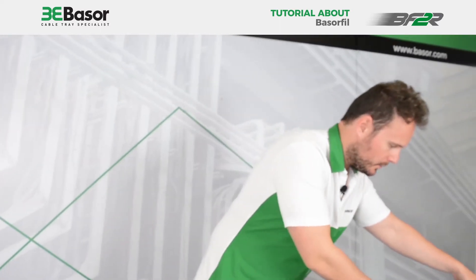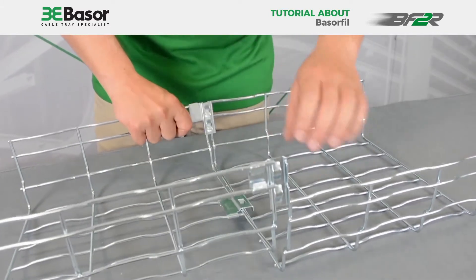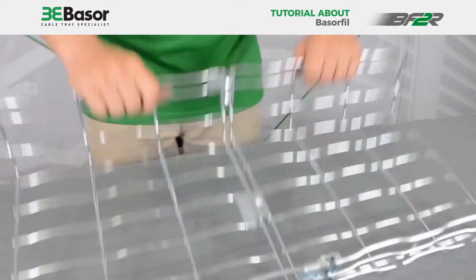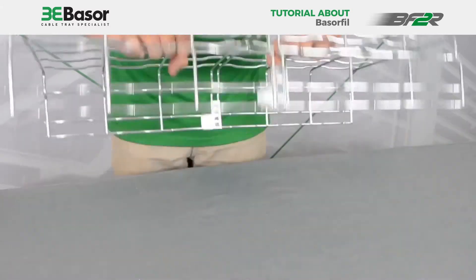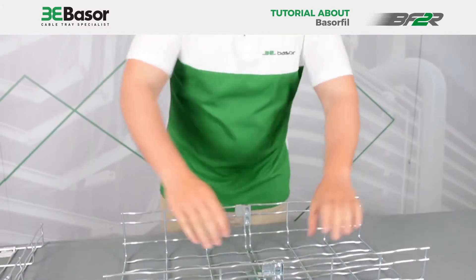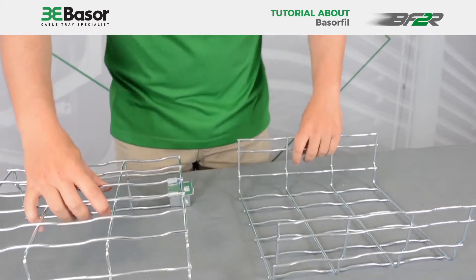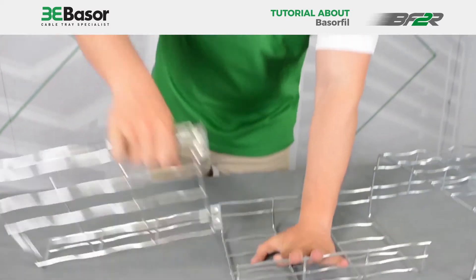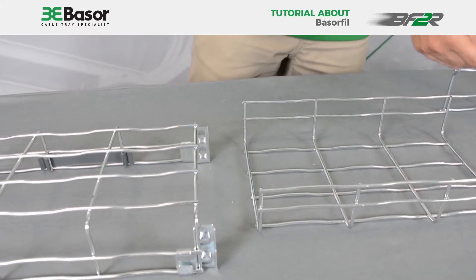For the height 105 it is the same. We put it first in this position, then the second one, and it's very fast — and the rigidity of the coupling is very high. To disassemble it, it is also very fast for this height. And for the smaller one, the same — very, very fast and very, very easy to make.